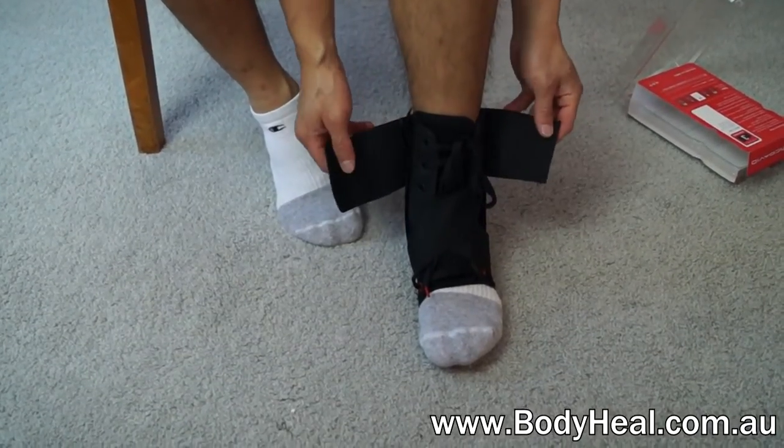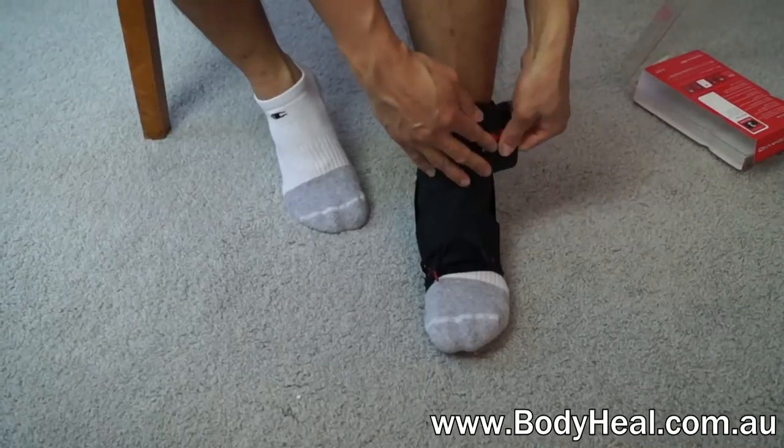It's easy to put on and lace up and allows comfortable, unrestricted movement during play.